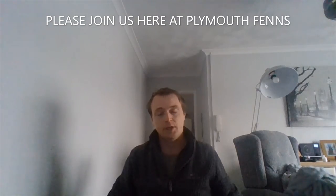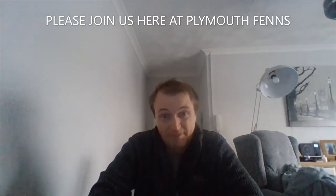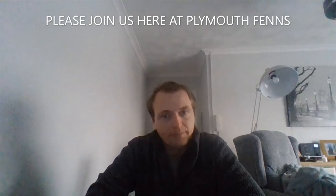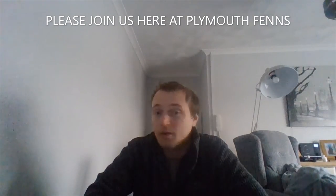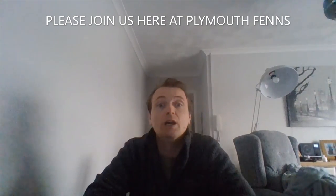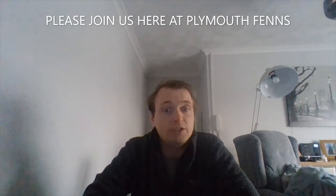Thank you very much for watching. If you like the video please put a thumbs up, if you don't please put a thumbs down but tell me why. Please share and subscribe if you haven't already. Thank you to every single person who's been with us for a long time, and if you're new - welcome. We'll catch you in the next one, thank you guys.